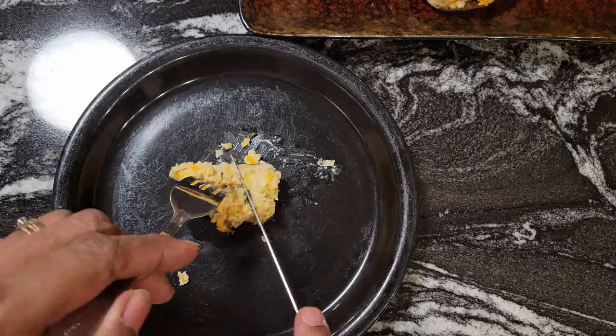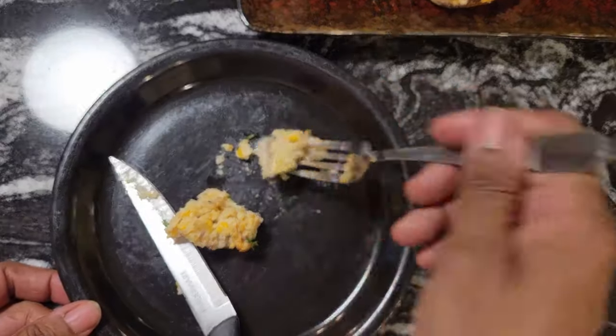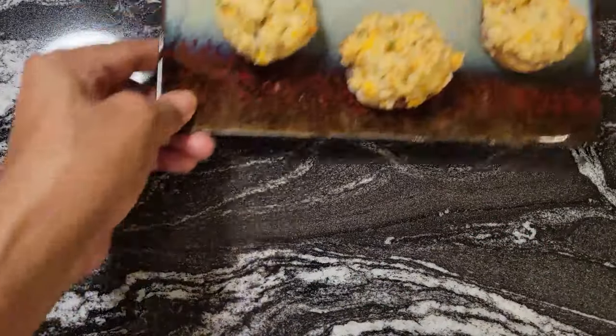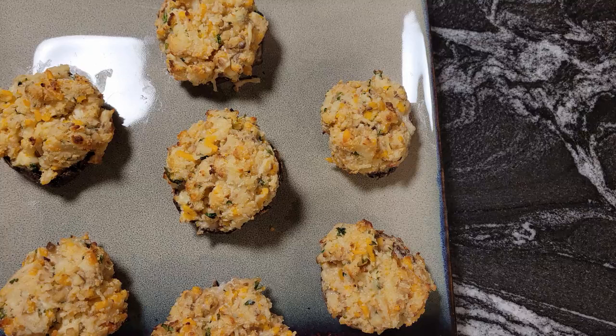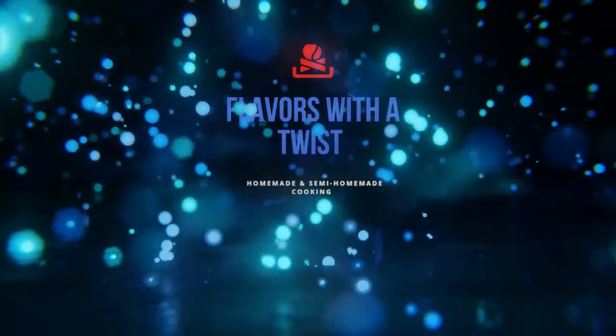I have to make some more of these because I'm going to eat this little one and I only got seven left. Hopefully I'll get some because my husband will wipe these out — he loves stuffed mushrooms. You can see how nice and tender the mushroom is. Make this for your family. For this recipe, go to FlavorsWithATwist.com. YouTubers, like, subscribe, and hit that notification bell so you'll be alerted of all the recipes that I upload. This is a quick and easy recipe — you could mix this up in no time and I think you're really going to enjoy it, and your family will enjoy it too. This is Donna from Flavors with a Twist. Bye!